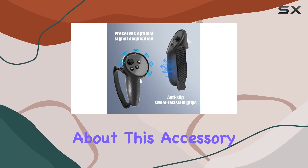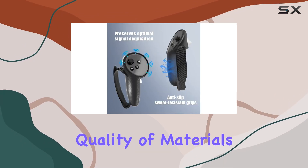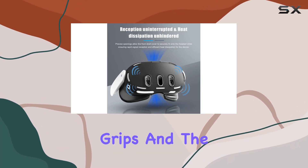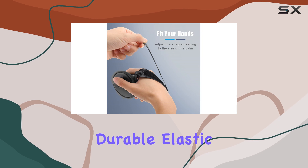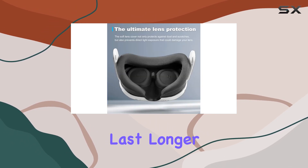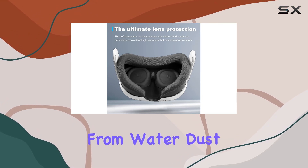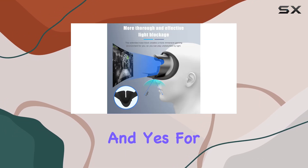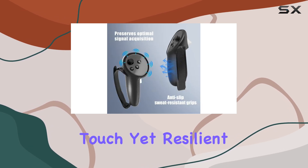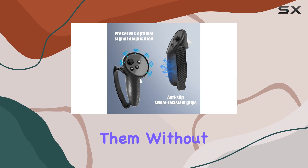What stands out immediately about this accessory set is the premium quality of materials used. Each component — from the headset shell cover to the controller grips and the lens cover — is crafted from durable elastic materials. This isn't just about making them last longer; it's about ensuring they protect your device from water, dust, and scratches. The silicone is soft to the touch yet resilient, and you can easily wash them without worrying about damage.